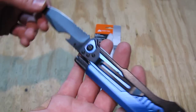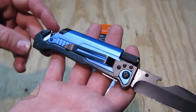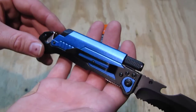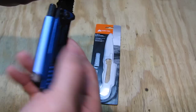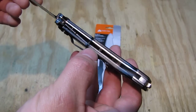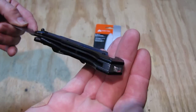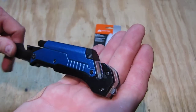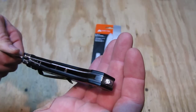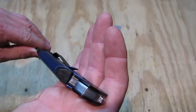On the back side we have a simple pocket clip with three screws. The screws quite likely don't have loctite on them, so that is something I would address if using it in a harder way. The liners are stainless steel and we have a stainless steel backspacer that is formed a bit like a glass breaker. With such items it's quite likely only going to last for one window — it'll flatten out — but at least it's there.